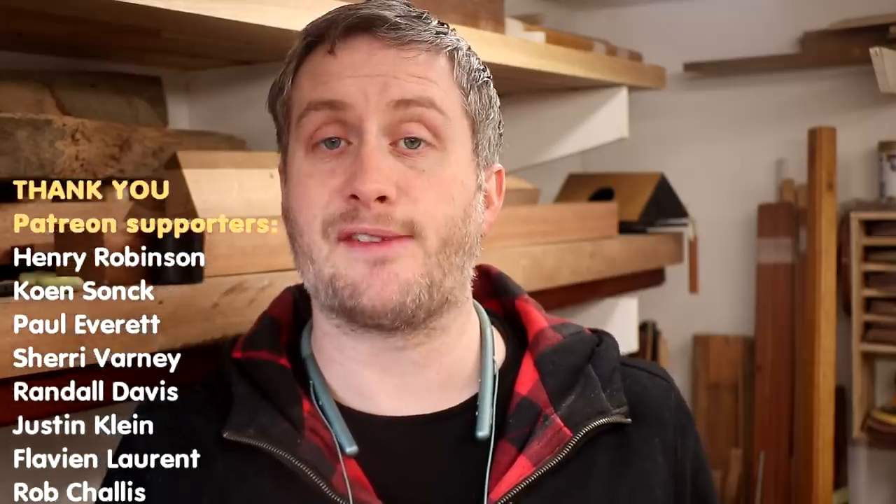That's it for this one. Please subscribe to my channel if you haven't already for more weekly woodworking videos. I hope you found this useful. If you want to help support the channel on Patreon and get early access to my videos, exclusive content, free project plans and cutlists, and a name credit at the end of my videos, you'll find a link to that below in the description box. Thank you for watching!